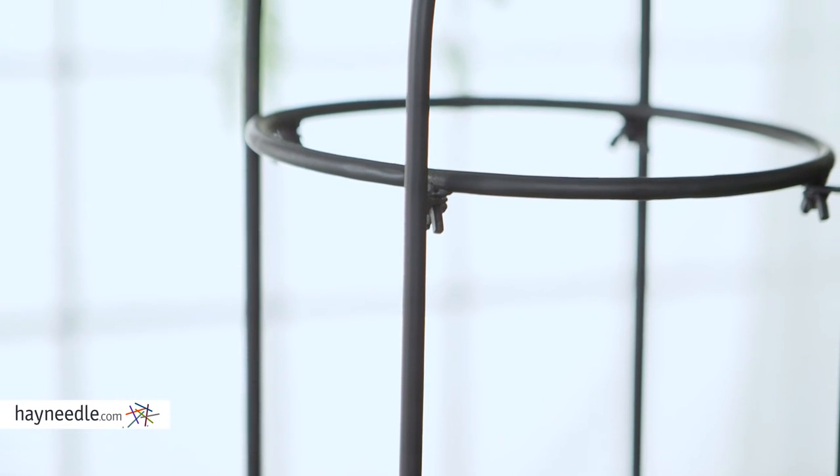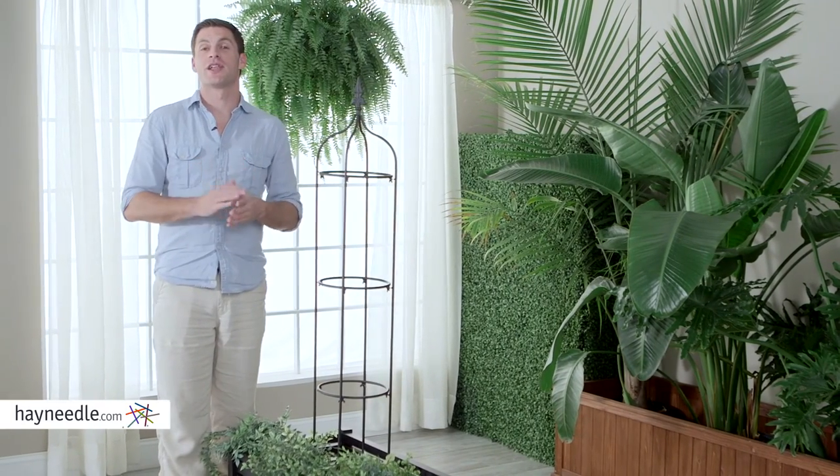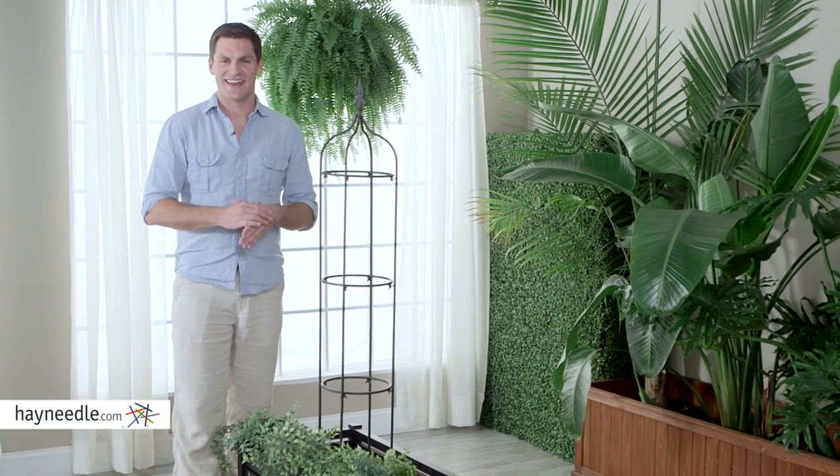It's constructed from durable metal in a classic style and given a stylish black finish so as to be versatile enough to easily fit in with existing flowers and display items. The Coral Coast Garden Obelisk is sure to be a well-utilized piece in your yard. You can find it and lots of yard accessories at hayneedle.com.